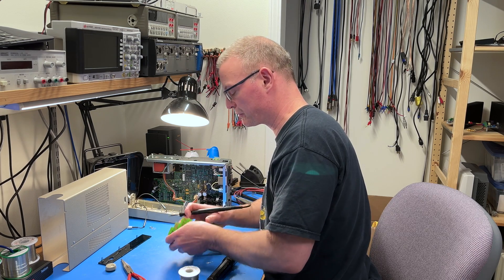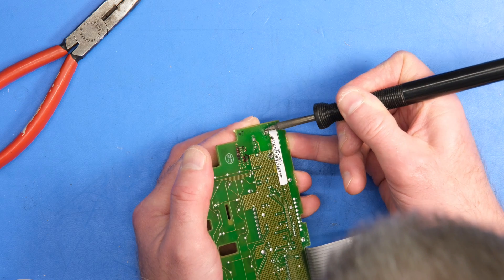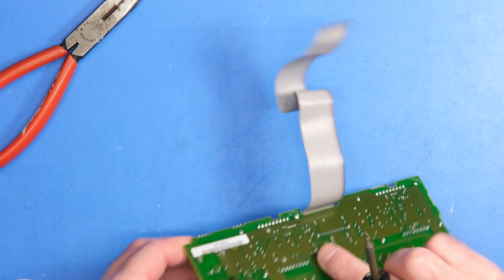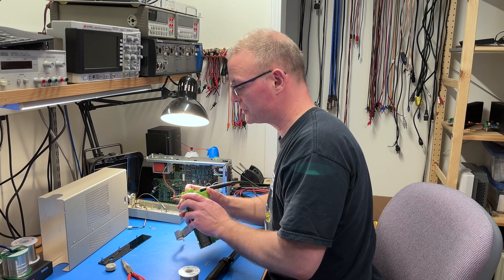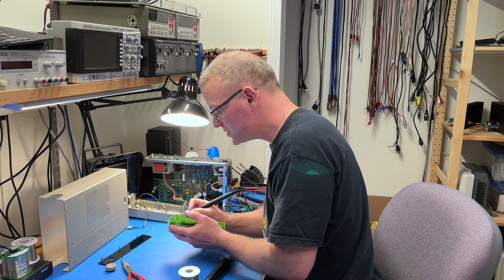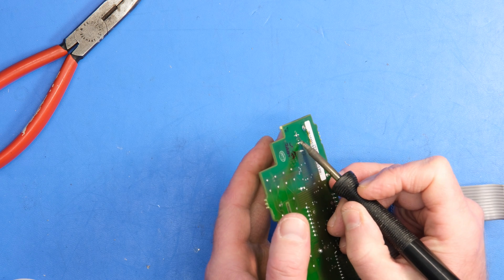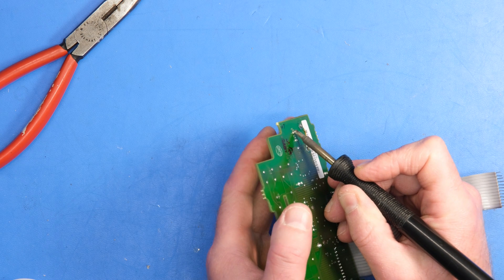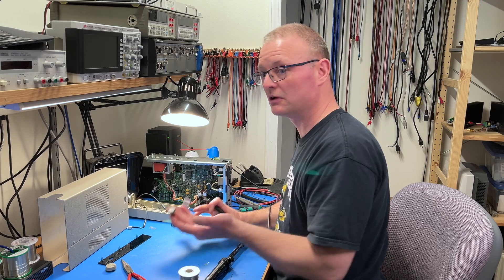Just heat it up a little on each side and rustle it out of there. The first two pins to come free were the two mechanical support pins. And then most of the remaining pins are loose — it's just the last one. Ta-da! Sweet.